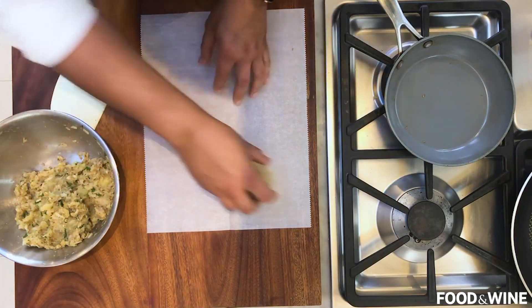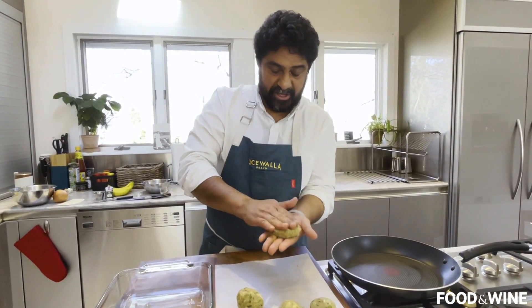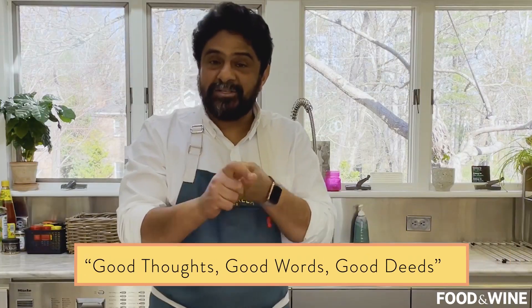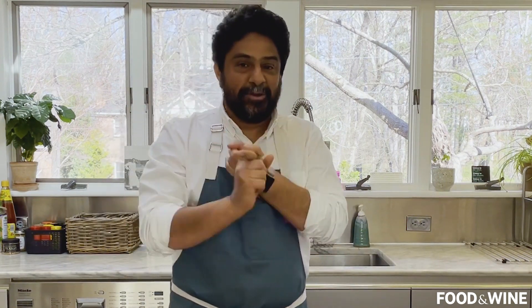Let's shape these guys up. I'm going to go probably golf ball size-ish. My mom had a way of shaping them triangular, which I feel is the traditional shape of a Parsi cutlet — so we're going to try to do that. Hey mom, not too bad, huh? Good thoughts, good words, and good deeds — those are the three major principles of the Parsi religion. And we believe you cannot have good thoughts, good words, and good deeds without good food.